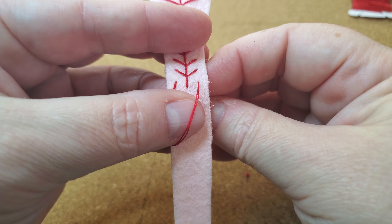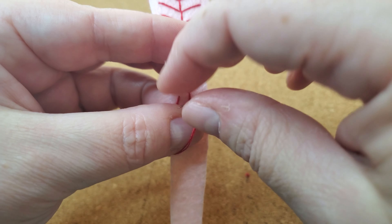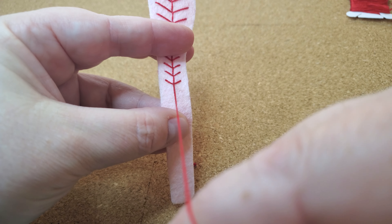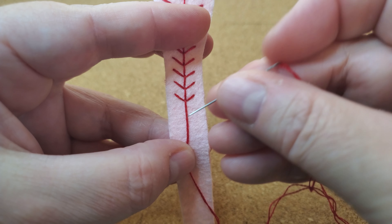To make sure it doesn't pull too tight, I'm going to come right back up through the middle portion right here. I'm not pulling too tight, but then I pull and lay it down straight. Now I'm ready for the next one.